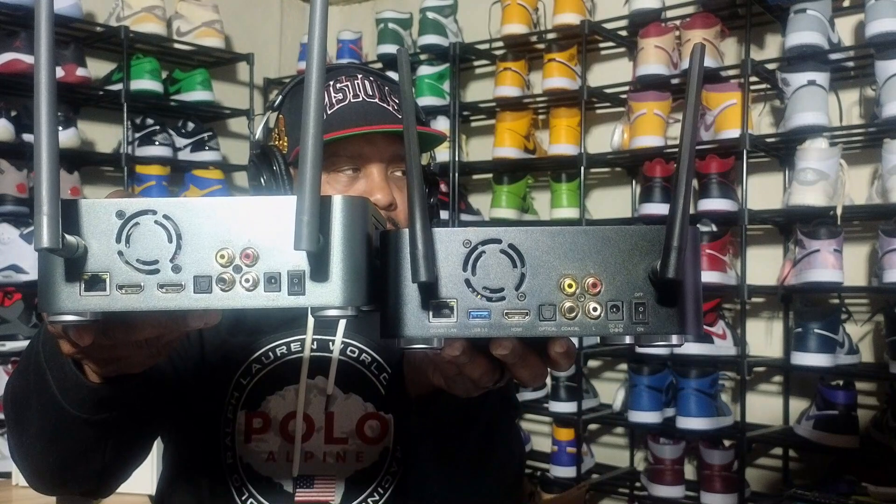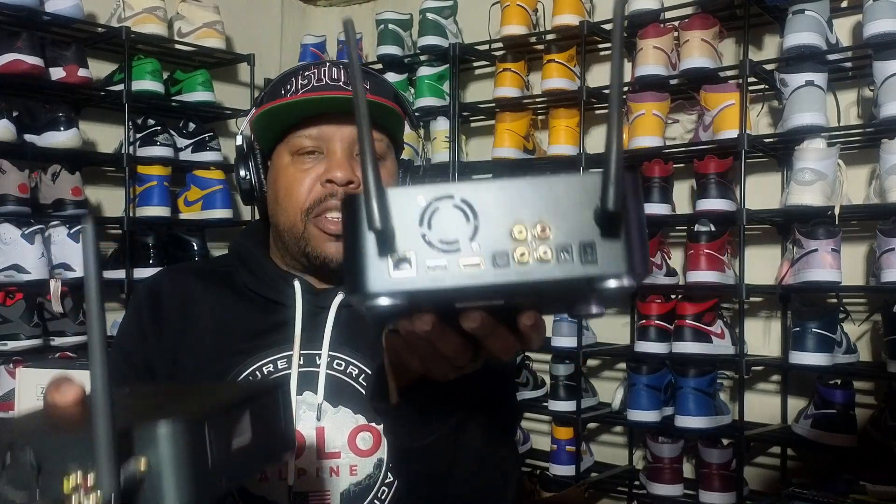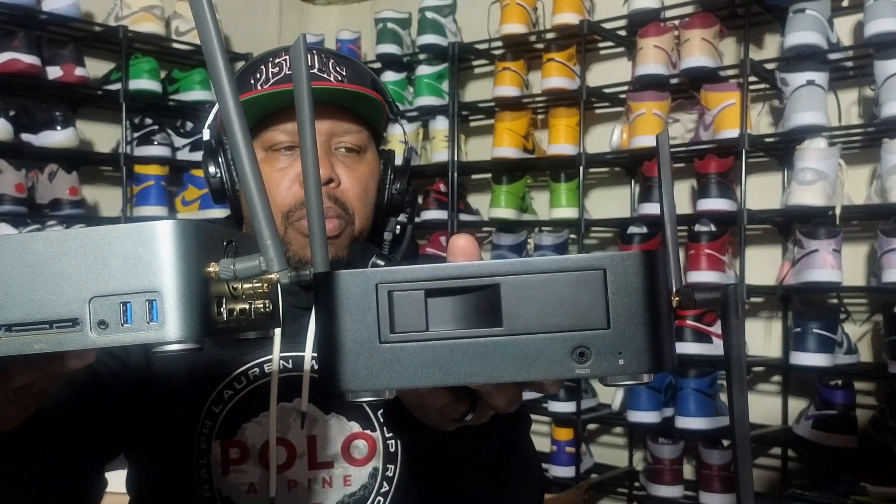You can see both devices side by side — this is the Z10 Pro and the darker box is the Z20 Pro. For people who want to know, on the new box you are missing the HDMI input where you could plug any HDMI source into this box. Not only that, you're also missing an extra USB 3.0 port.